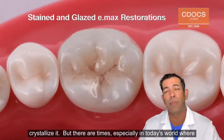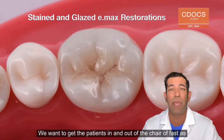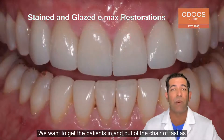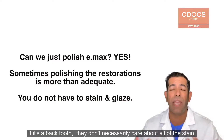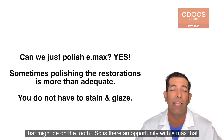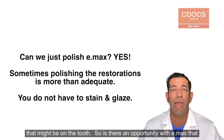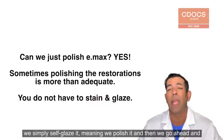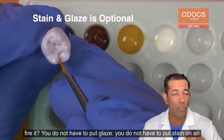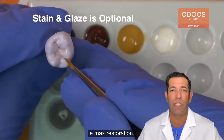But there are times, especially in today's world where speed is an issue, we want to get the patients in and out of the chair as fast as possible. And most patients, if it's a back tooth, they don't necessarily care about all of the stain that might be on the tooth. So is there an opportunity with eMax that we simply self-glaze it, meaning we polish it and then we go ahead and fire it? You do not have to put glaze, you do not have to put stain on an eMax restoration.